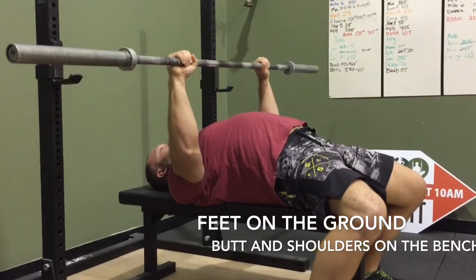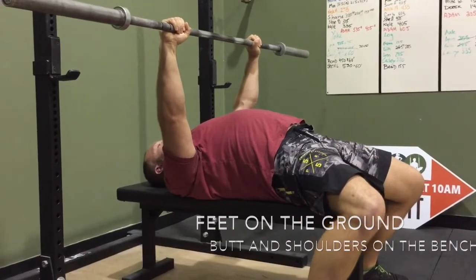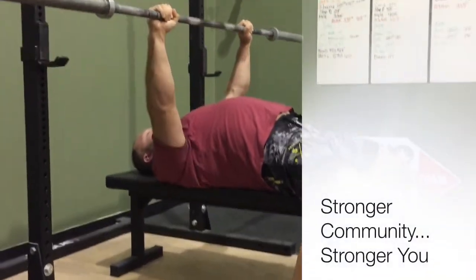Keep those feet flat, lats tight. Press and finish the movement straight up — pull it to yourself and straight up.